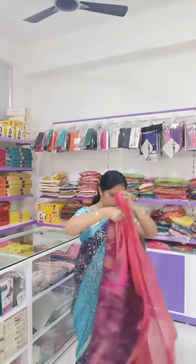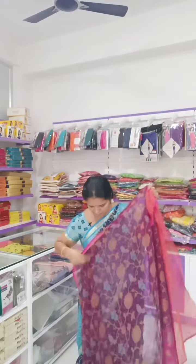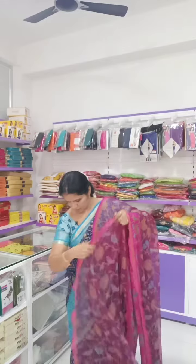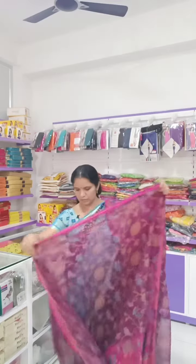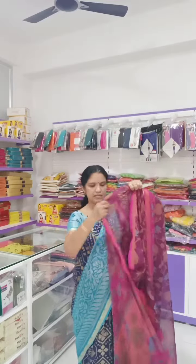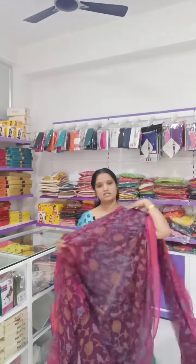So I will just show this saree. This is American Brasso type - purple color, all over the body, same prints. This is the pallu of the saree - light pink color in the pallu. So this is a beautiful Brasso saree, weightless, function wear, mini functions - you can wear a Brasso saree.